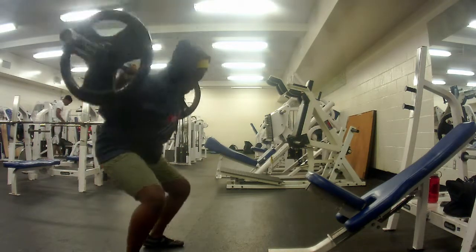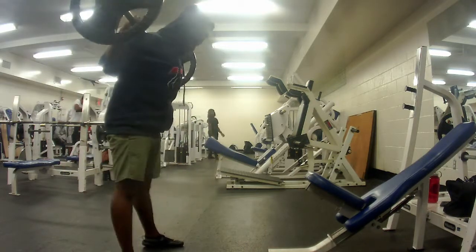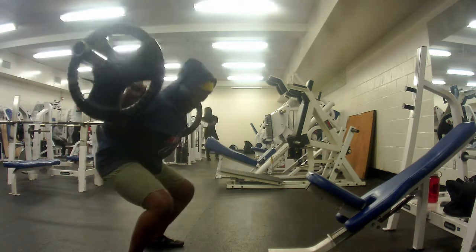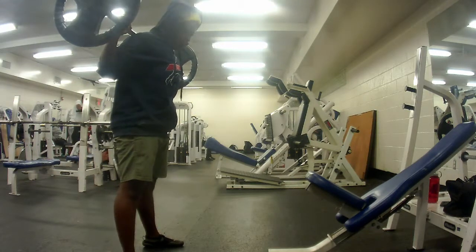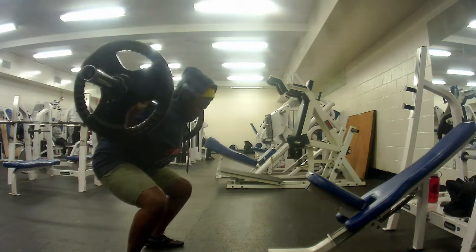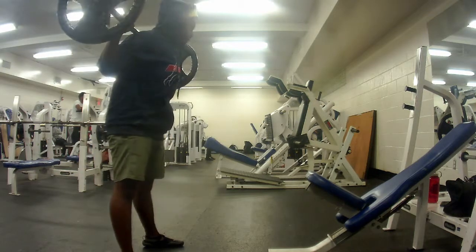I still need to work on getting my head up. I don't know what to look at because I don't want to look in the mirror — I don't like looking in the mirror when I lift. That's probably the opposite of a lot of people; most people have to be told to not look in the mirror. It distracts me — I see other stuff moving around and I lose my focus. So I like to look at the floor because nothing's moving and I can't get distracted.